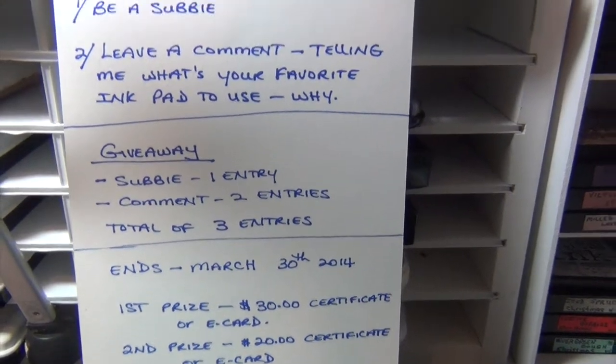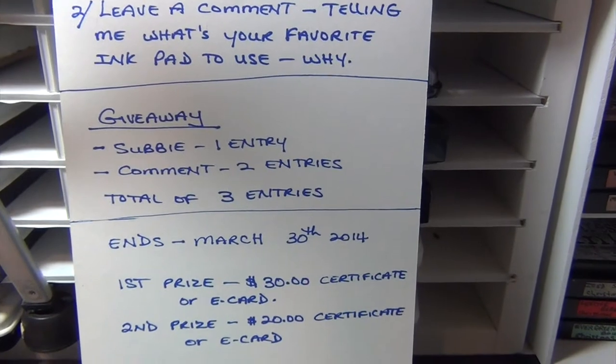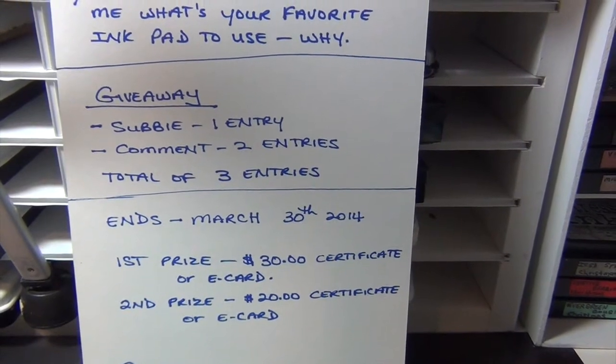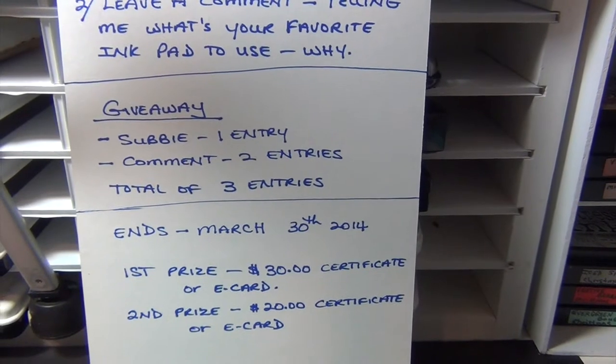For the prizes: the first prize is a $30 certificate to your favorite online store or an e-card, and the second prize is a $20 certificate. For being a subscriber you get one entry, and the comment gives you two additional entries for a total of three.